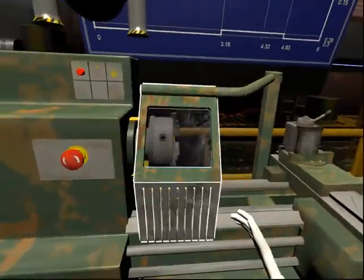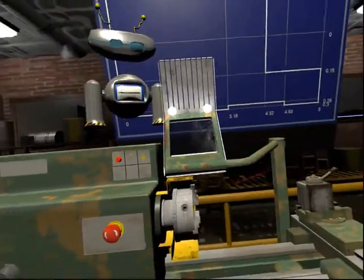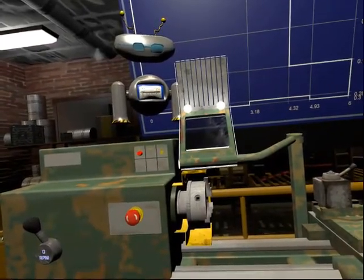Open the chuck guard. If the chuck guard is opened while the lathe is in use, the motor is turned off automatically. This will stop the spindle turning. Well done!